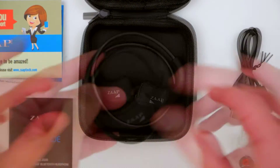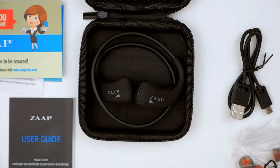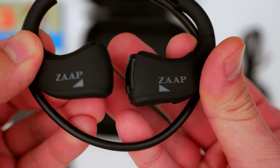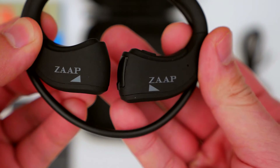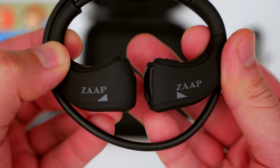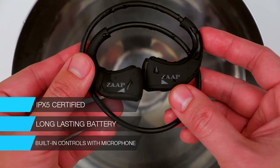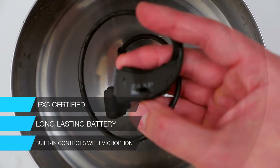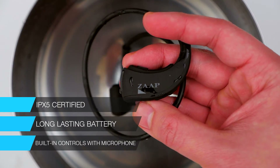You might be wondering why I'm choosing these over the others. Well, it's pretty simple — besides sounding really, really good, they just plainly work, and they work pretty much anywhere. They are extremely rugged, they are IPX certified, the battery lasts long, and I love how you have those built-in controls for music as well as a microphone so you can receive calls.